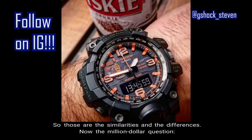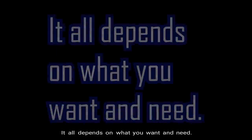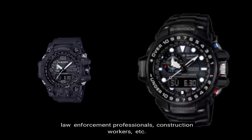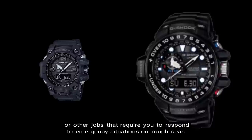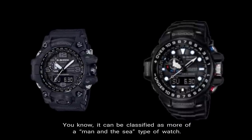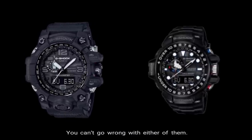Those are the similarities and differences. Now the million-dollar question: which one is better? Well, as followers of my comparison videos know — it all depends on what you want and need. Both exemplify absolute toughness. The GWG Mudmaster is the perfect match for firefighters, law enforcement professionals, construction workers, and similar roles — more of a working man's watch with a boots-on-the-ground feel. The Gulfmaster is ideal for Coast Guard crews or jobs requiring response to emergency situations on rough seas — more of a man-in-the-sea type of watch. In my opinion, one isn't better than the other; they're just different. Both are superb timepieces and two of the most powerful watches in their respective Master of G collections. You can't go wrong with either.